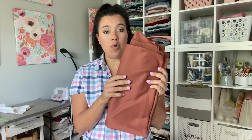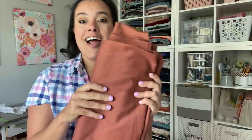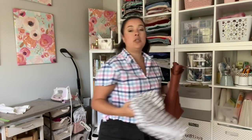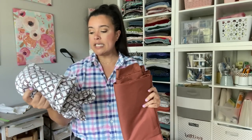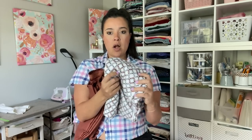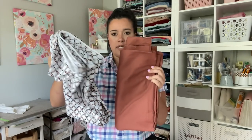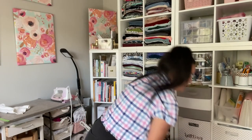I also got this gorgeous sateen in a cocoa, burnt-brown color — I want to make the Palmer/Pletsch shorts or some kind of bottom out of it. And look at this double-brush poly — it's a near-perfect match for that brown! This could be a bodysuit, t-shirt, or sleeveless dress — maybe the tie-front version or a basic t-shirt dress. They're just a perfect match; I was so excited to find them together.